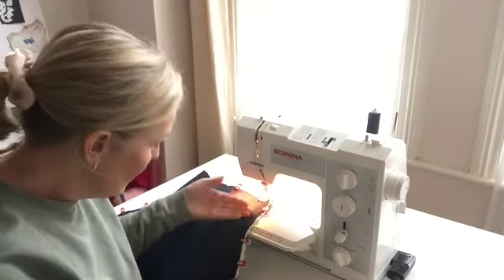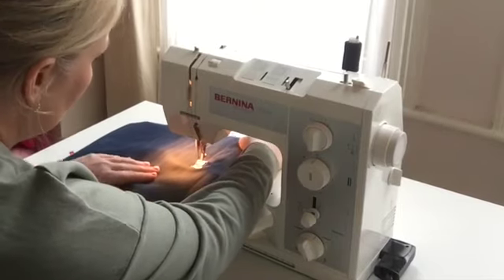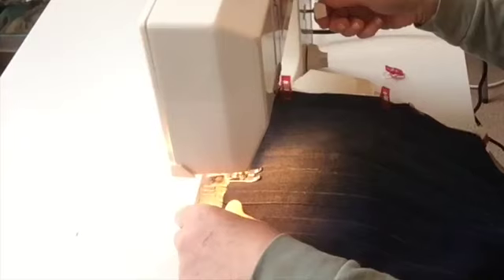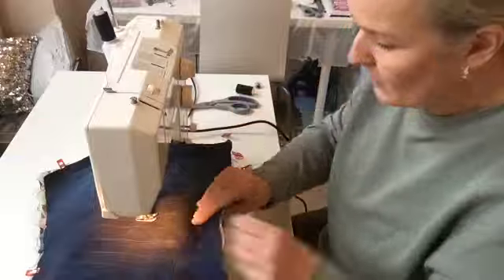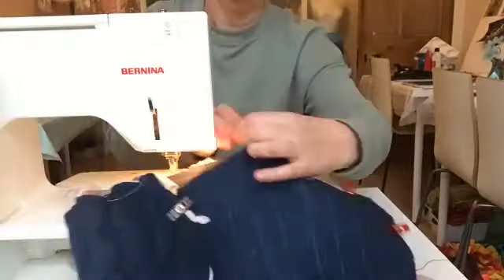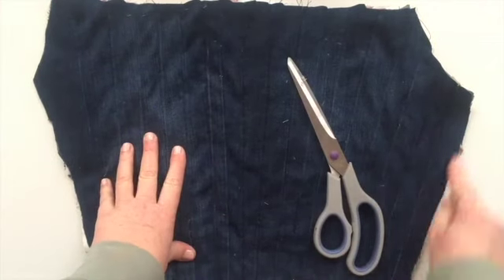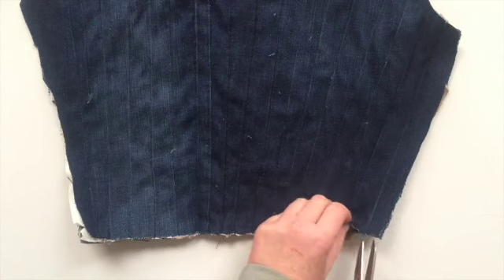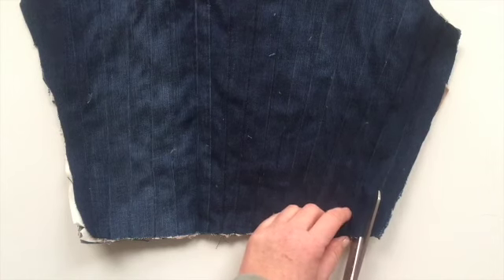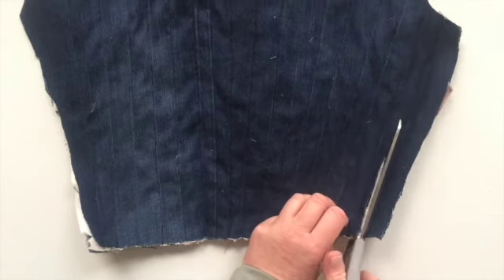Next up I'm just going to run a stitch on the lines. Now we're ready to cut through. It's open all the way around the piece so I can just nudge my scissors into the fabric and just start cutting through.